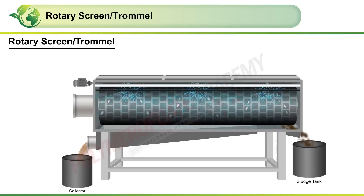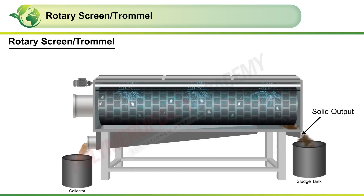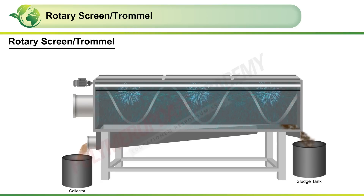The solids are retained by the drum and carried to the solid output by a screw conveyor, where they fall into the sludge tank.